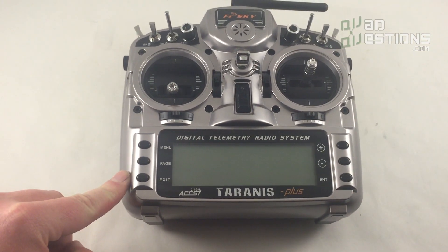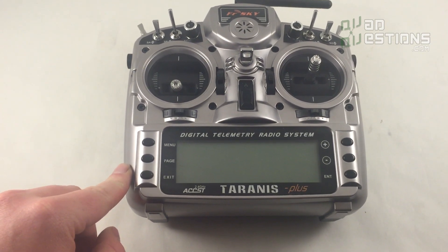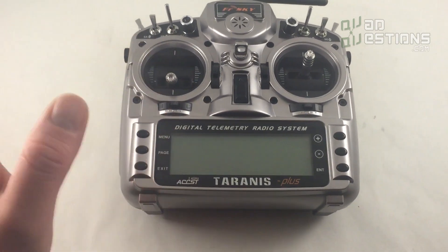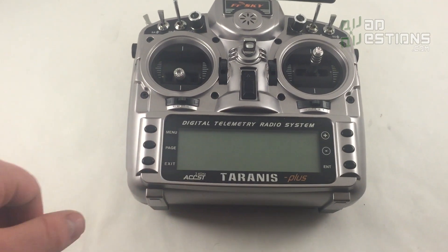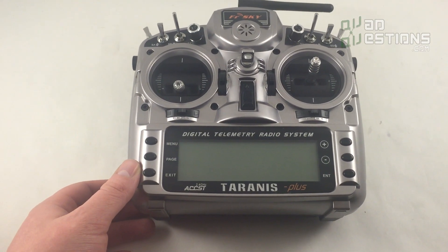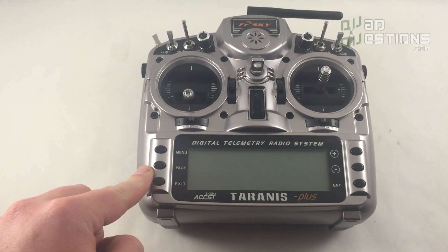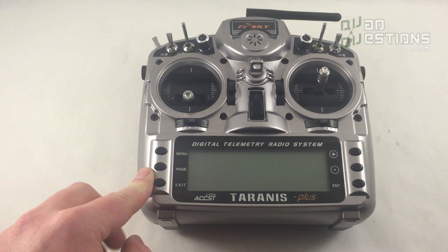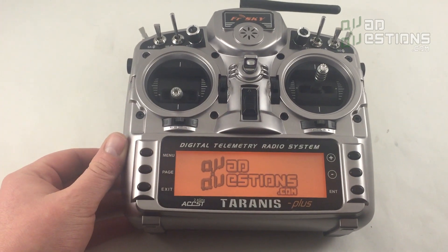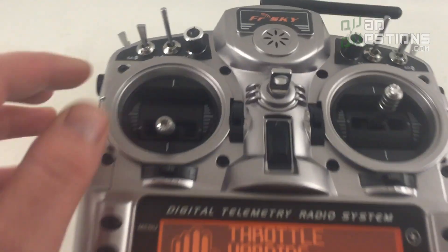I've flashed these radios with custom firmware and already set up a model for the QAV250, which makes it easier and saves you a step. You'll still need to make sure the QAV250 is set up properly before you fly. I've also put the Amber voice packs on the radios — much nicer than the stock Taranis voice pack. Let me give you a demonstration: "Welcome to Taranis."